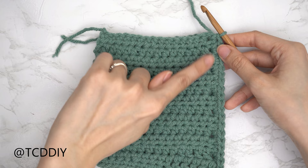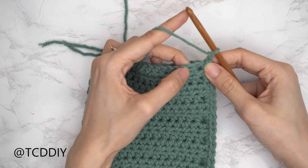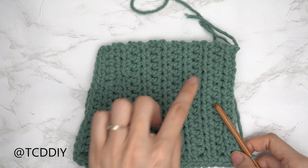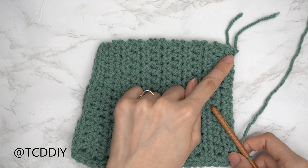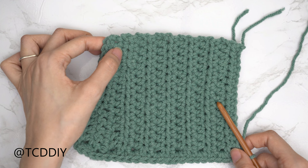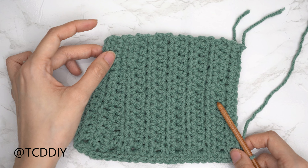At the bottom corner, chain one, then do a single crochet seam across the bottom — one single crochet into every stitch working through both front and back panel. Working back up the other side of the pocket, alternate between one and two single crochets into every side half double crochet row. Along the top, put one single crochet into each of the three side single crochet rows working through both panels. Chain up one and cut.